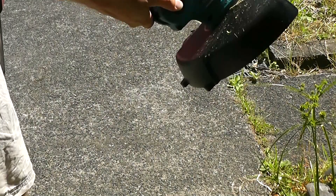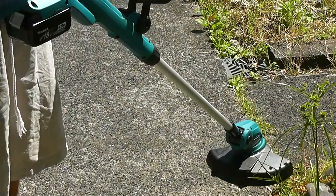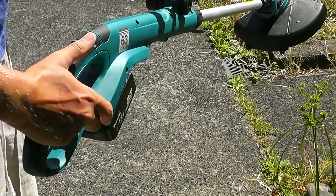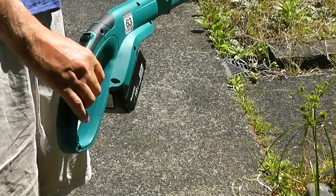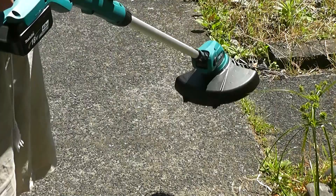The head rotates, getting into awkward angles or depending on how tall you are, what angle you want — I'll have it about there. And that's pretty much it. Got a slight safety lock trigger here, and there's an indicator light on the handle. It's not easy to see, but the indicator light is there for when the battery gets flat or is going flat.